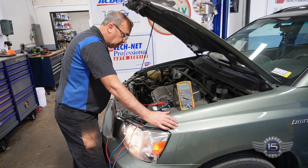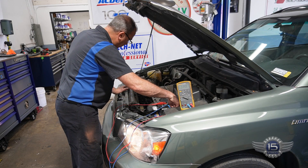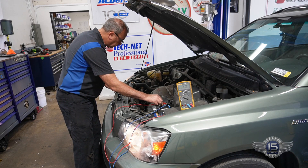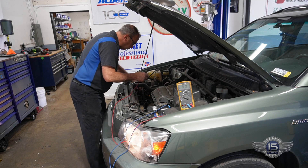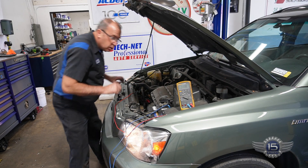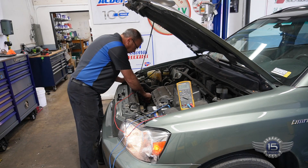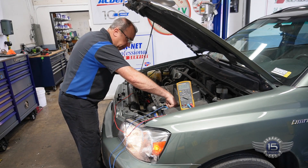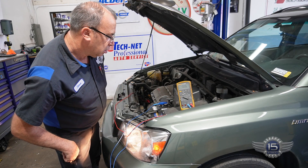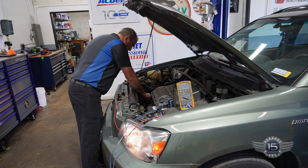Let's do some super simple tests first. Let's see if the main lug is getting voltage. This is just going on the main lug of the alternator — it's got voltage down there. Now let's do a voltage drop from there up to the battery, and then check the voltage drop on the ground to the back of the alternator.